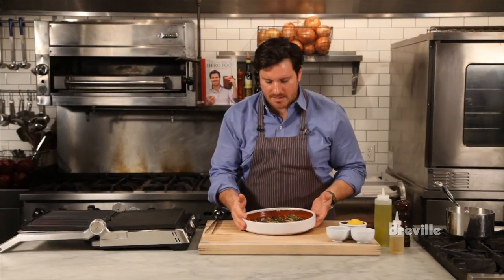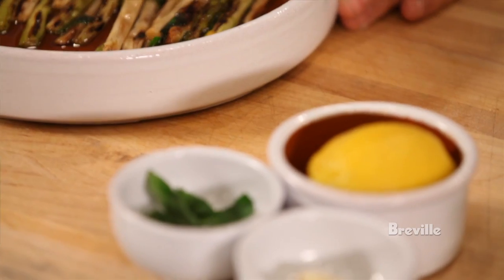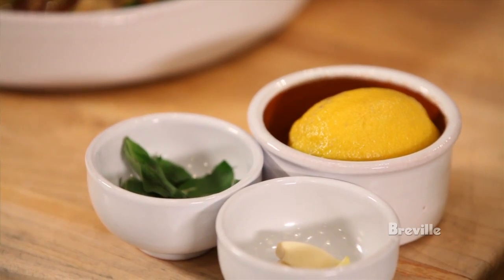So this is my grilled asparagus. It's been marinating for about an hour in some olive oil, a little bit of lemon zest, some crushed garlic, and fresh herbs.